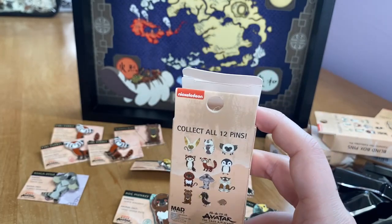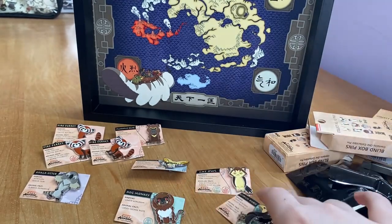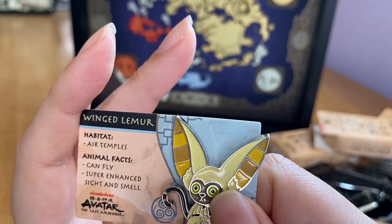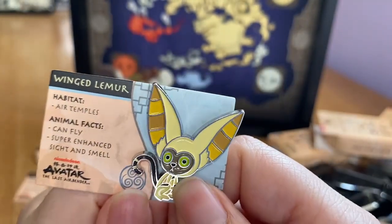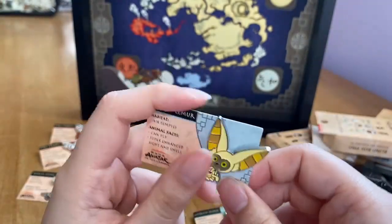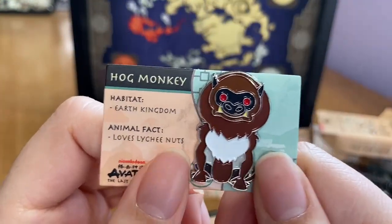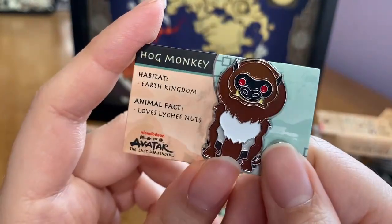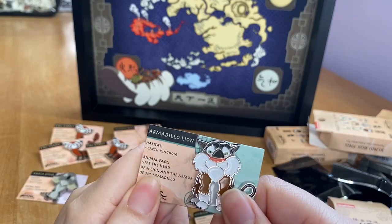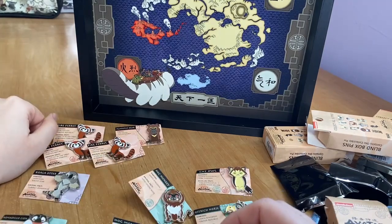I wonder if I can find the rest on eBay. I'm not sure I'd buy another full set of 12 boxes since I already have so many duplicate pins. My favorite is definitely the winged lemur — I think they did the best job on him. He has the cutest proportions with a big head, nice colors, and his eyes don't scare me. My least favorite is the hog monkey — he looks a little scary, honestly, just like in the TV show.